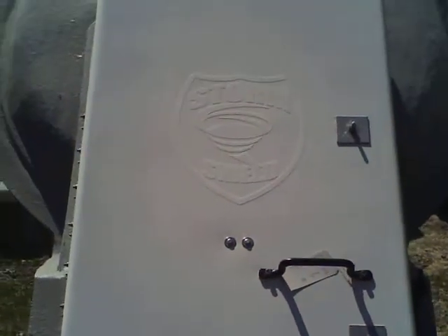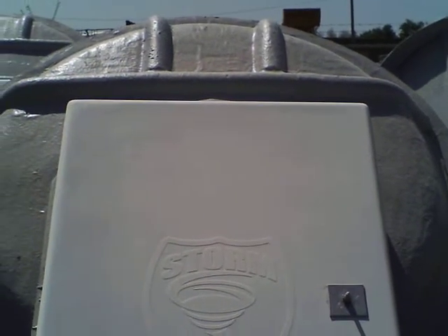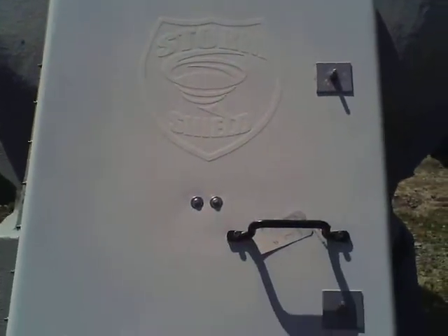This is a tour of a Storm Shield 4 in-ground fiberglass tornado shelter.